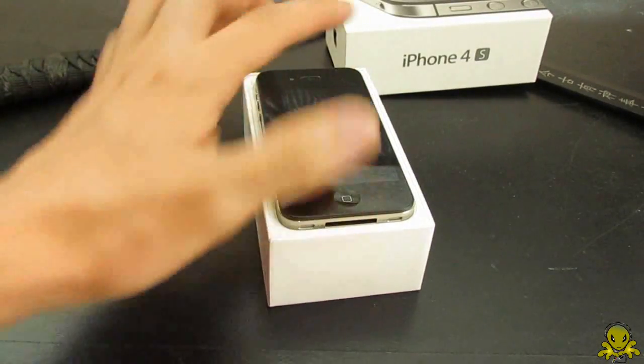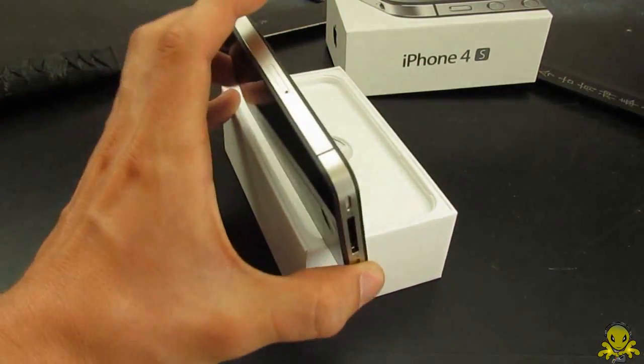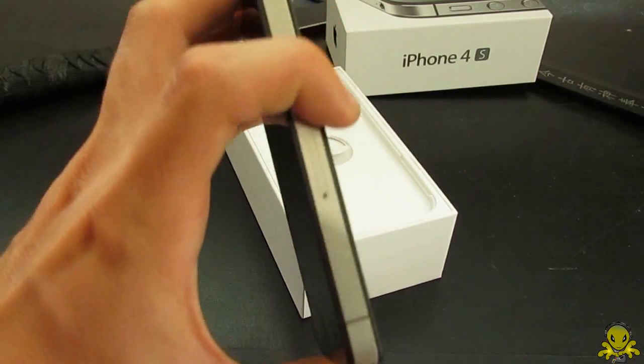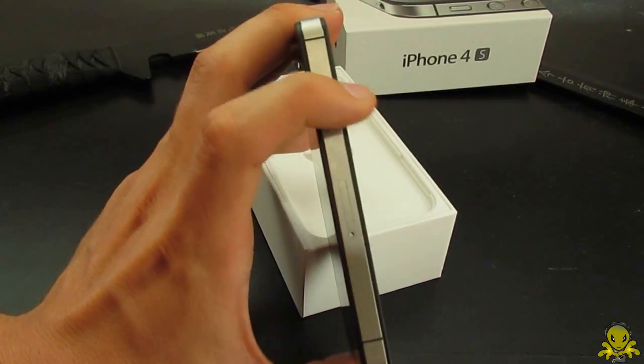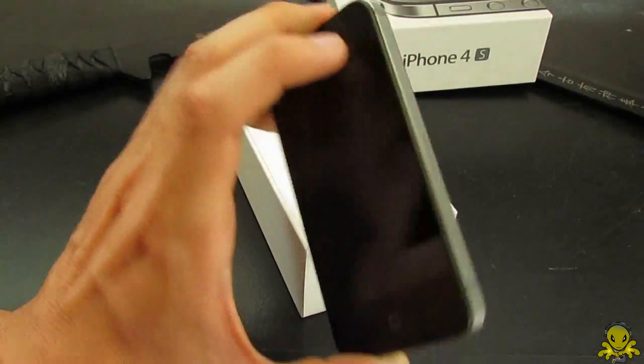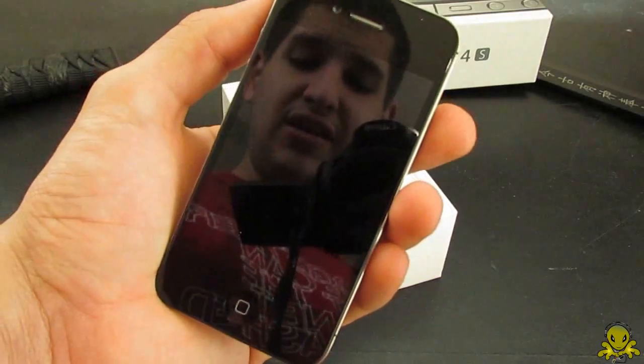Alright, iPhone 4 right there — wait, did I just say iPhone 4? This is not the iPhone 4, it's the iPhone 4S. This looks just like the iPhone 4. But technically, cosmetically, the only difference is the top and bottom antennas. That's the only thing different, but it's still really glossy.